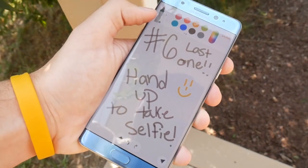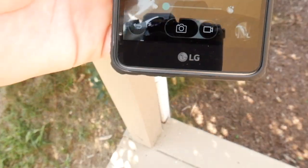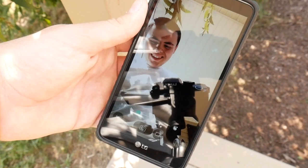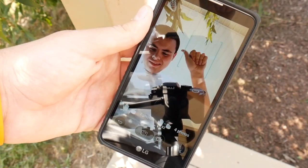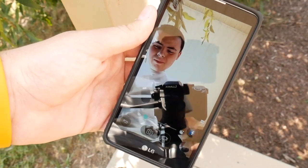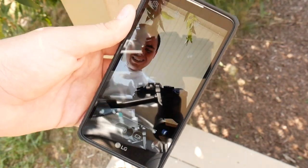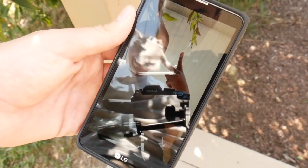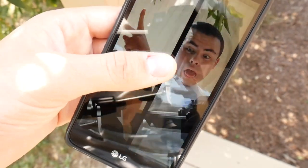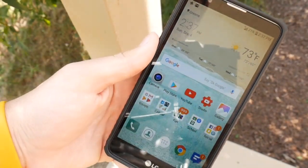Number 6: Use your hand to take a selfie. Taking a selfie is much easier than you'd think on the LG Stylo 2. Sometimes you can't get your thumb on the camera button or reach the volume buttons. In that case, just hold your hand up in front of the camera. It will show you an option for one or two pictures, and then snap the shot based on your hand gesture. This is really convenient, especially when you want a selfie in a busy area. Just note it may not work well in dark situations, but it works in most instances.